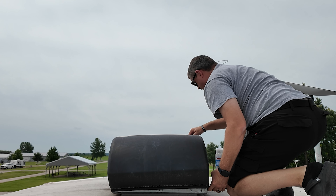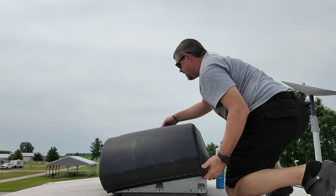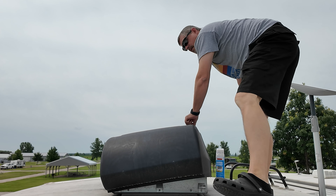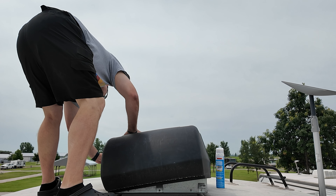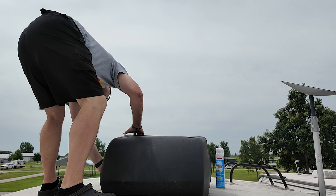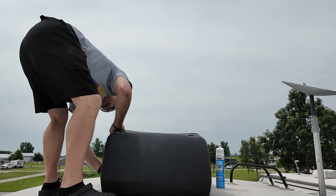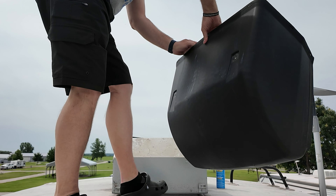Once I have those screws and washers out — the washer is really big — the cover comes apart in two pieces. I take that big washer and kind of pop the little clips out so I can separate the two pieces of the cover. Then you just pull it off; it comes apart real easy with the two pieces.